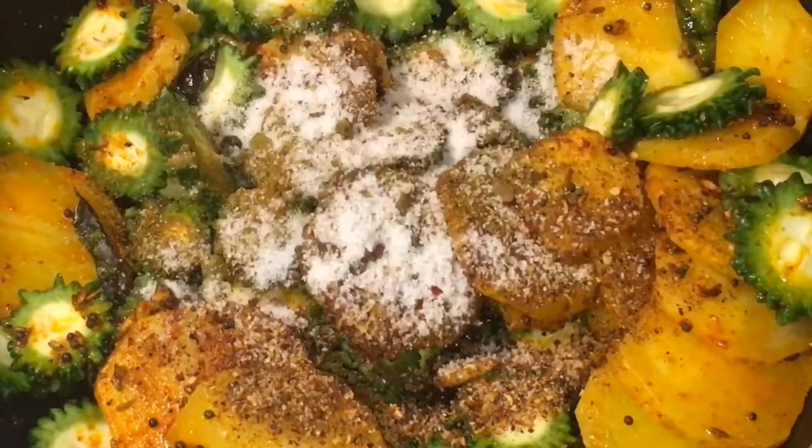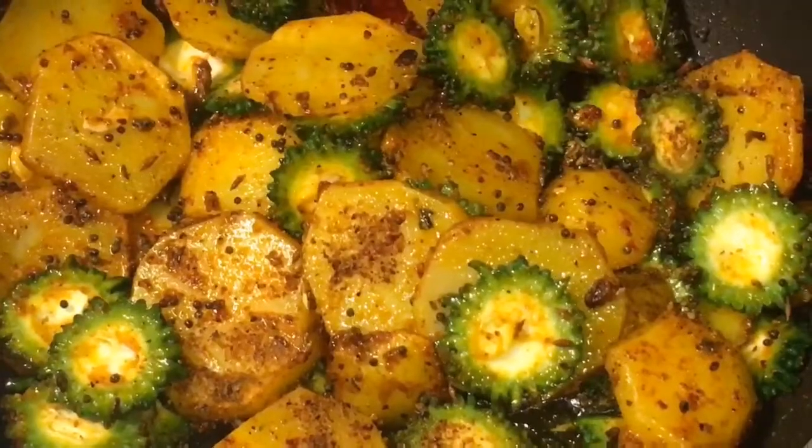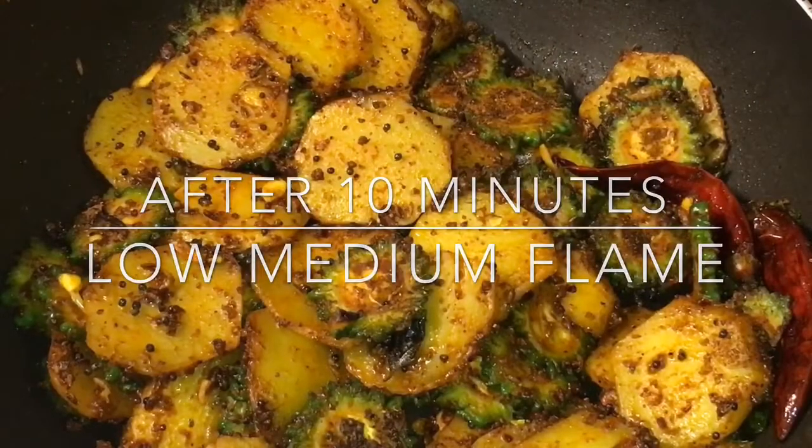Add salt to taste or namak, and mix it. Let them fry for a while. They have been frying for 10 minutes now, so it is almost done.